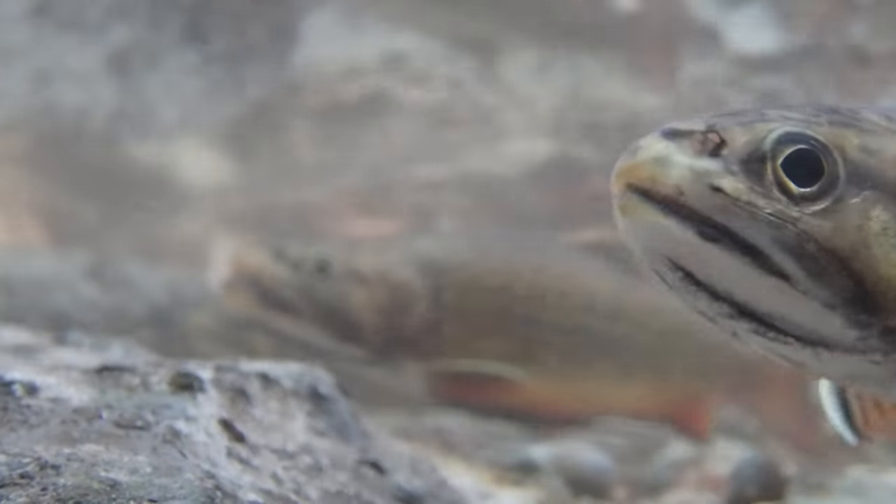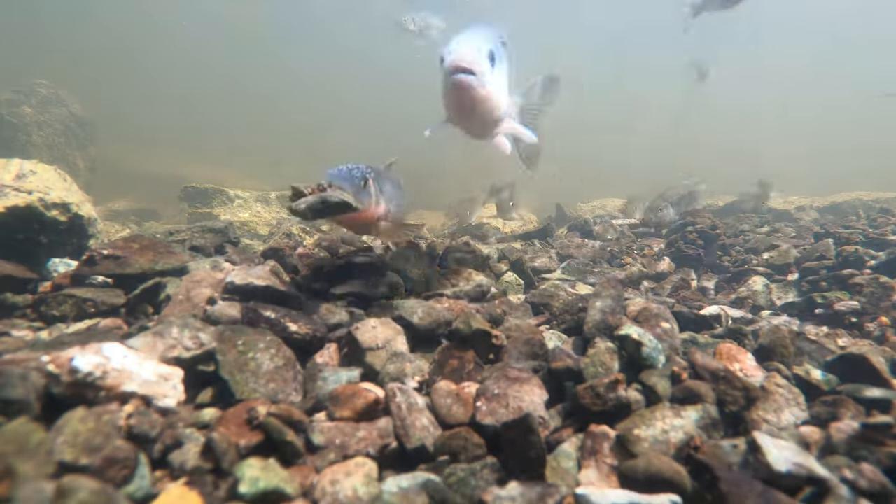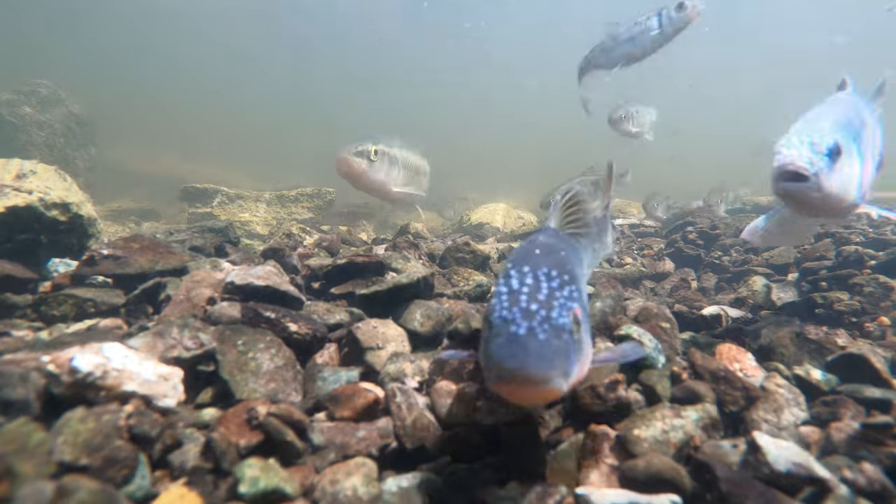Underwater filming is so rewarding. It's so great to see these incredible creatures in their natural habitat doing their thing. Give it a try — I included links to gear in the description below. Good luck.